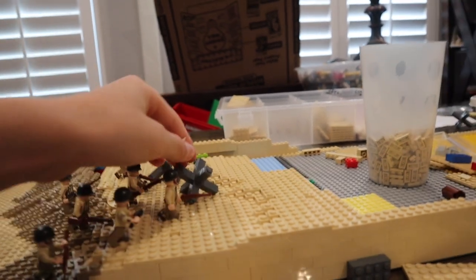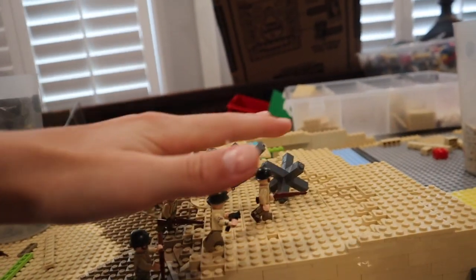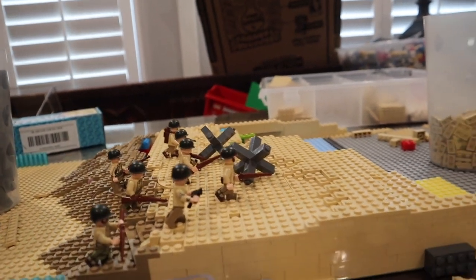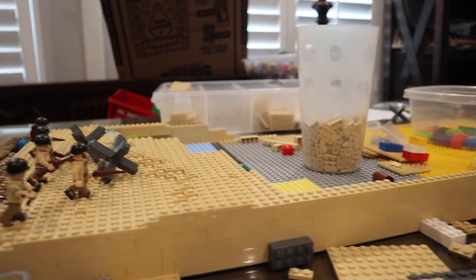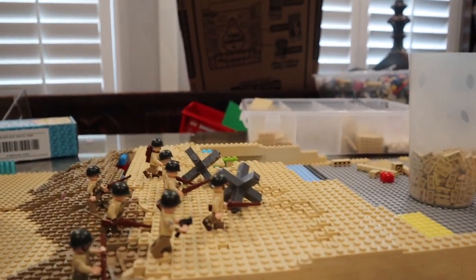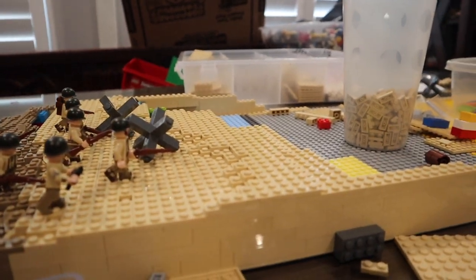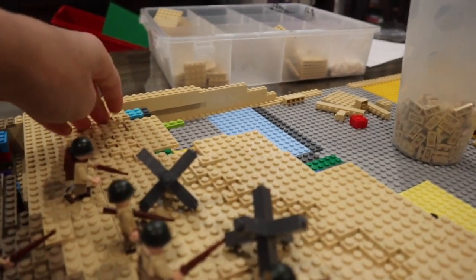Those obstacles were wooden ones with mines attached to them — I forget what they're called. Shout out to SeaBricks — he'll definitely correct me in the comments below. But yeah, with that let's get into the beach build.